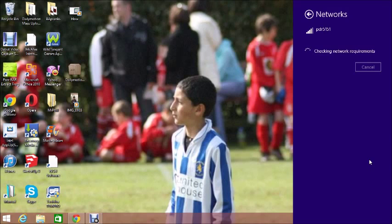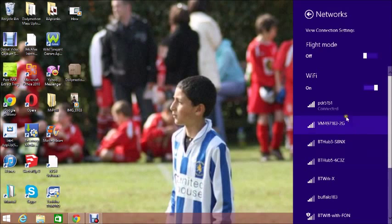If it doesn't have a password, as you can see it connects straight away. It's just loading now and now I'm connected to this Wi-Fi. So that's how you connect to a Wi-Fi in a public area. Thank you for watching.